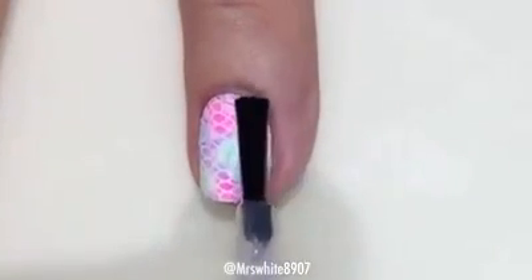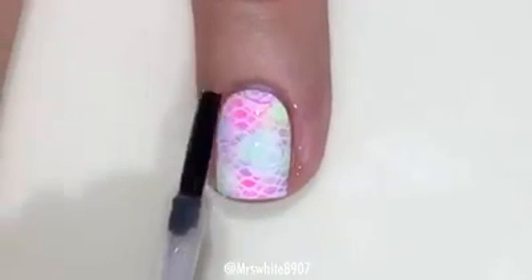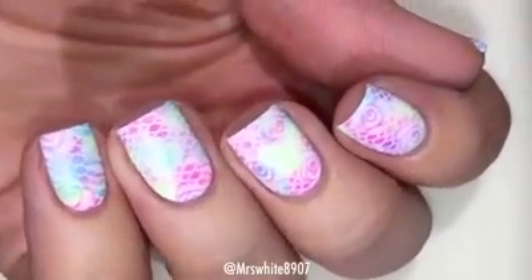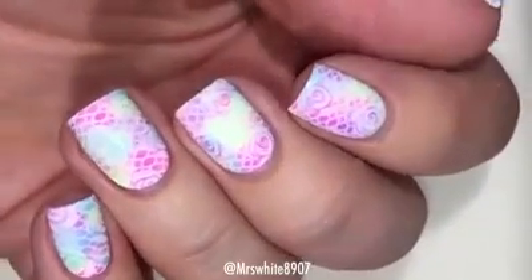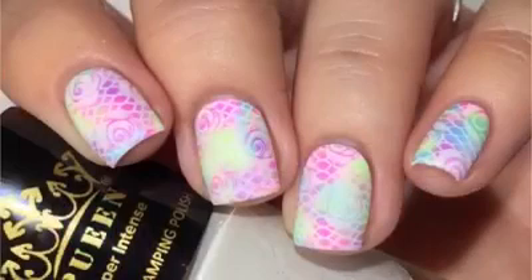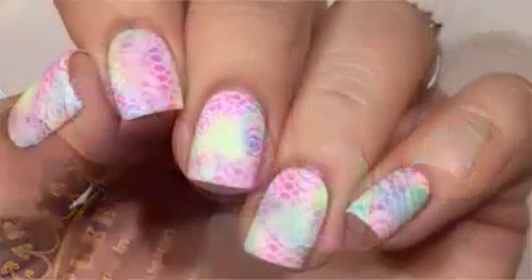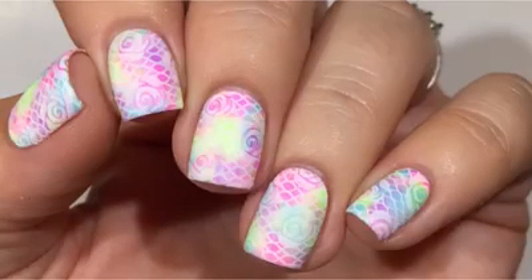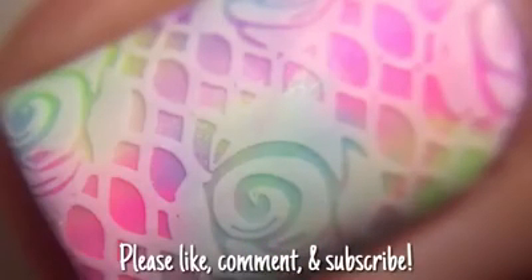That is the finished look. I did apply a matte topcoat because I thought it would look really cool, and it ended up being really pretty — I wore this for several days. Let me know what you think down below and what looks you'd like to see next time. Thanks so much for watching — please like, comment, and subscribe.